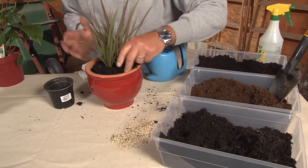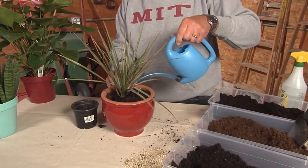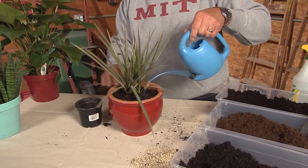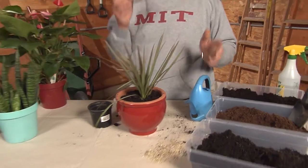Look at how nice the plant already looks — I can hear it saying thank you so much! Add a little water, and if you spend some time on all of your plants doing this, they're gonna look fantastic. Look at that — you fixed it in 15 minutes.